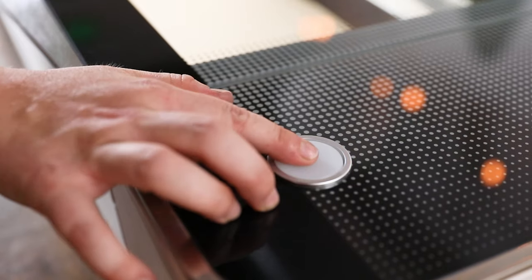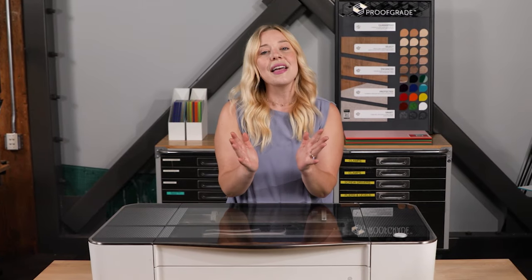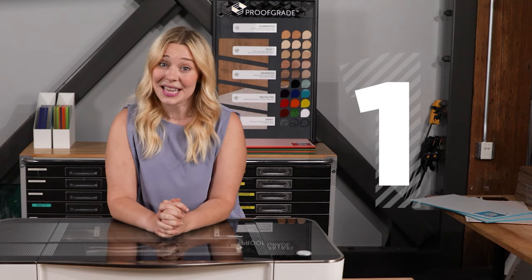There's just the one big glowing button. So, in other words, how do you design for Glowforge? It's a question we hear a lot, and I like to think about it in three ways.